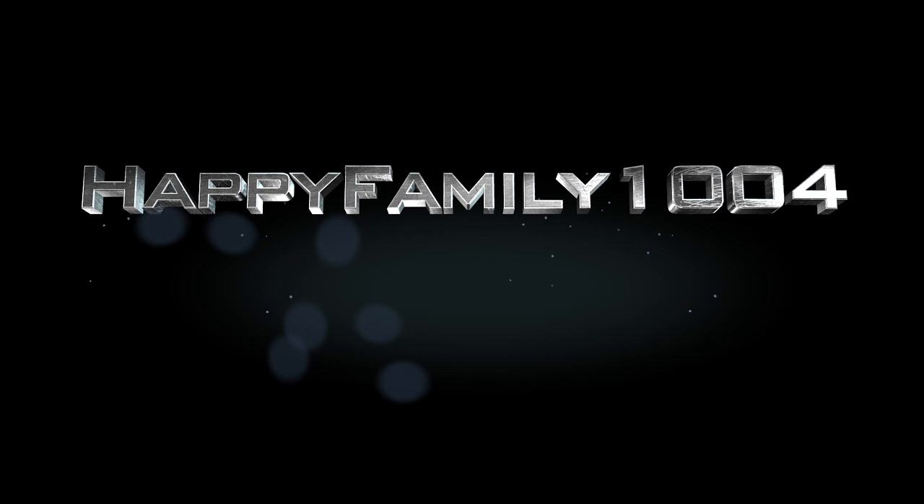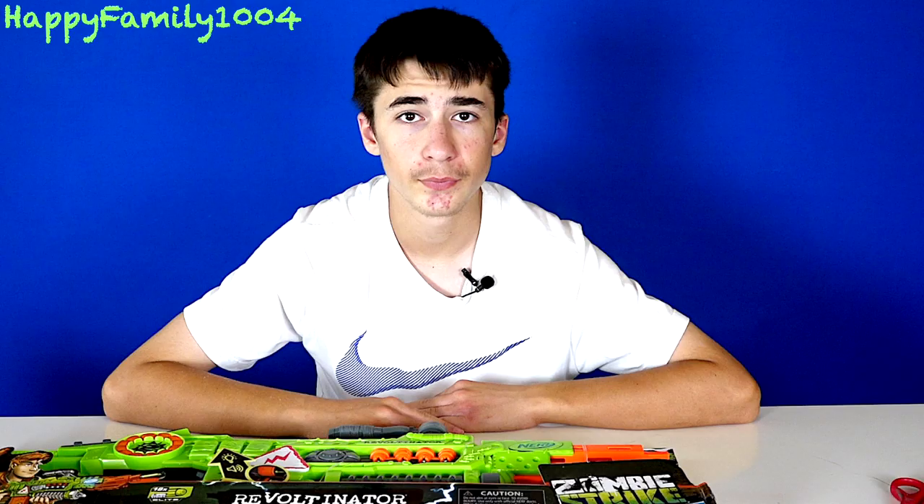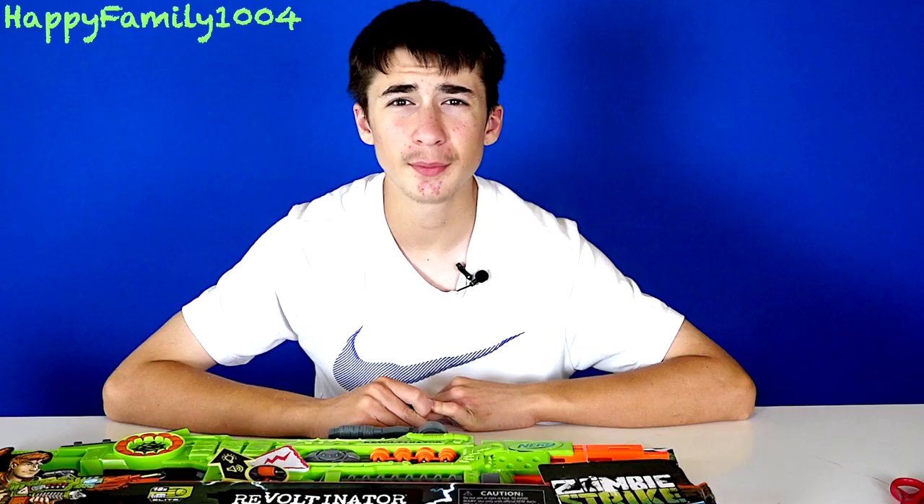What's up bros? If you're checking to see if you got a shout out, watch the video almost all the way to the end because that's where the shout outs are. What's up guys, today I'm gonna be unboxing and reviewing the Nerf Zombie Strike Revoltinator.